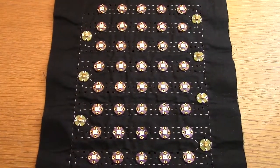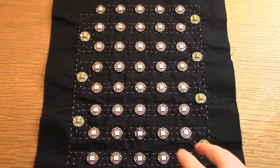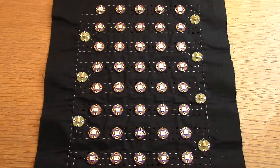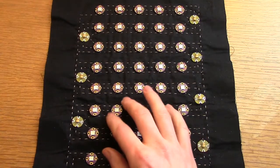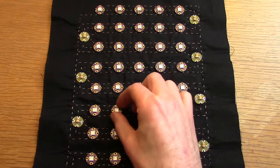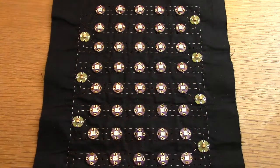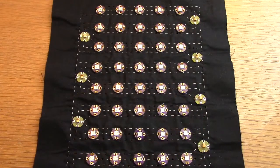Another issue I've come across in some designs is that there can be a noticeable flicker on the pixels in real life that doesn't necessarily show up on camera, and that's caused by the impedance of the circuit. On each pixel there's a single capacitor, and to overcome that we need to add much more capacitance to the circuit.